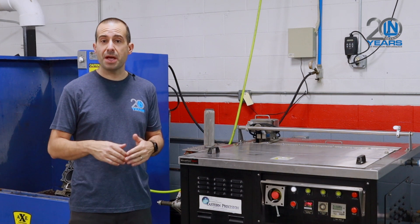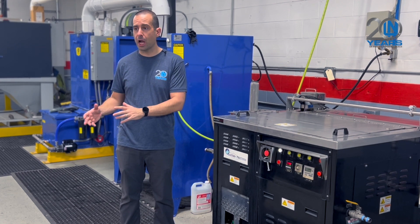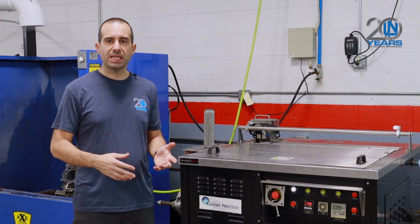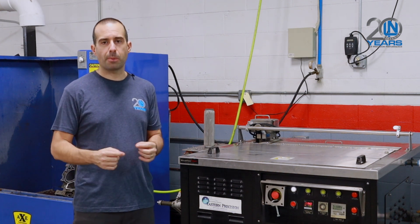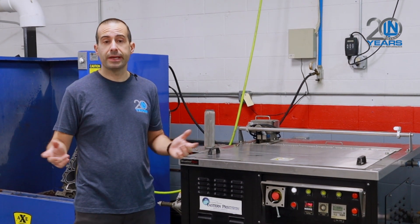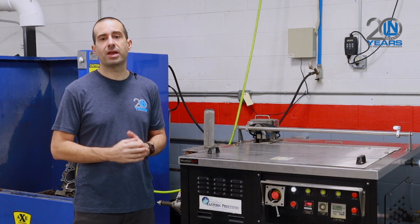It's still very important when you get any components for your engine build — whether coming from us or anybody else — to read the instructions we include with your air-cooled cylinders or water-cooled block. You can also download from our website's educational section guidelines for rebuilding air-cooled and water-cooled Porsche engines, which covers how to properly clean those components. As many builders say, cleanliness is next to godliness — the better you clean the parts, the better the end result is going to be.